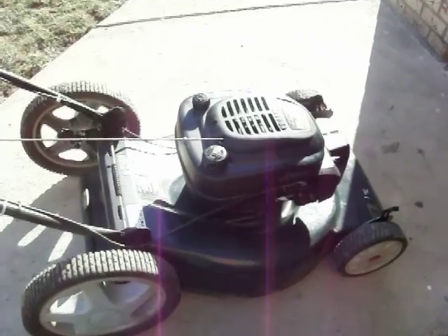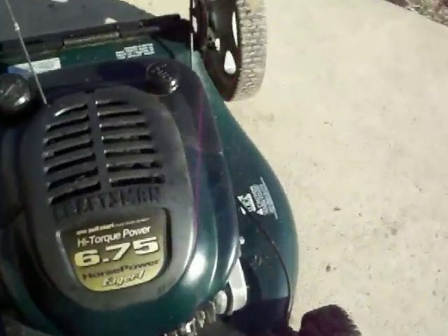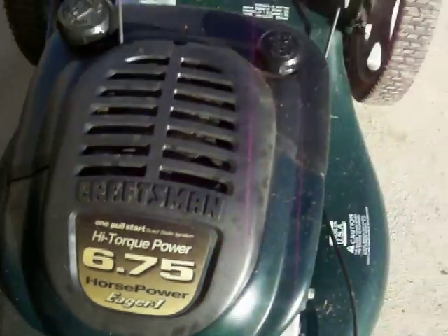Here we are with another extreme cold start. It's still 20 degrees outside. The muffler's cold and oil's thick. This is a Tecumseh, six and a half horsepower. Let's give it a couple pumps.